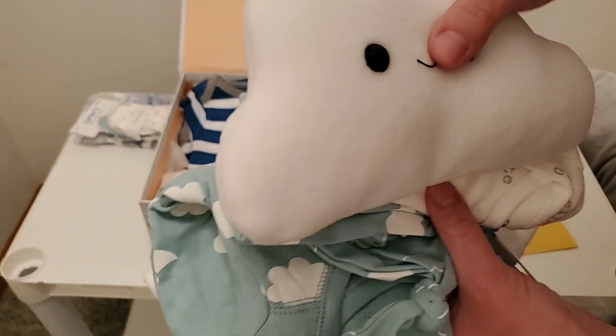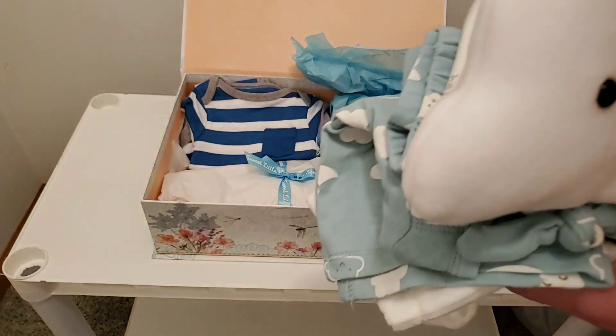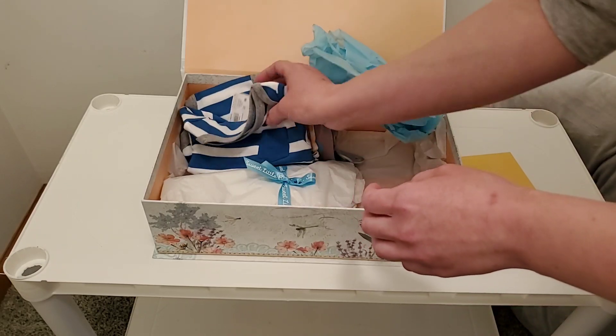I'm filming in a walk-in closet that I'm turning into a nursery for him and for any other babies. And that really kind of goes with the theme that I'm going to be doing too. And there's even more.